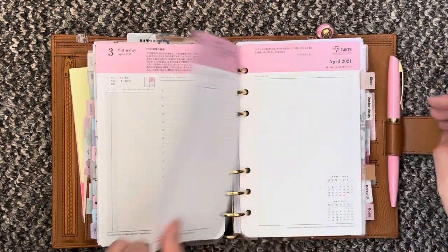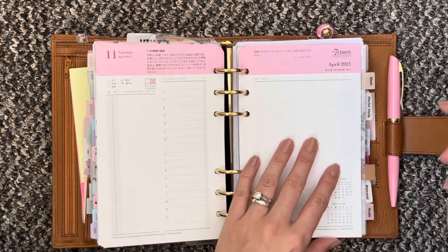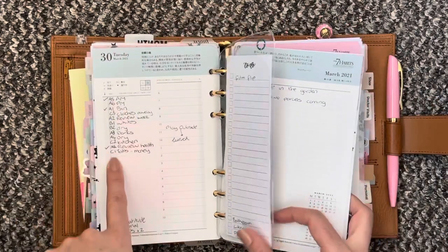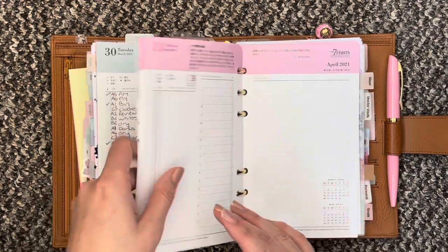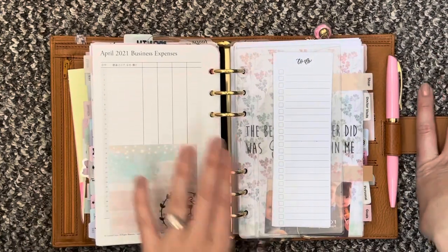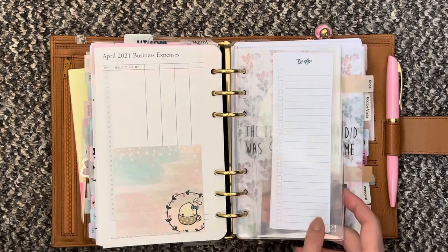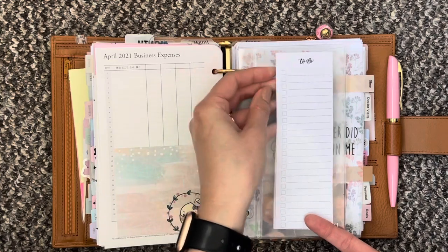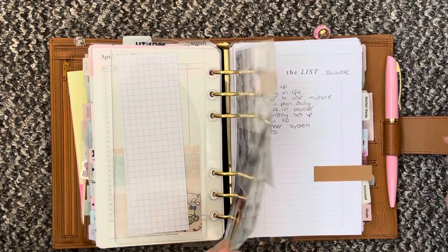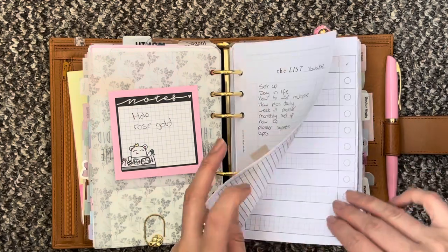I have been watching videos on the Franklin Planner system, so I am going to utilise prioritising the tasks, which you can see I have done down here. I'm still kind of getting to grips with that but I'm hoping it will really help productivity wise. I just have some sticky notes here from Create With Pen, and then I have another little Foxy dashboard just with some extra little pages for my page marker. Then I have my shop section with some notes here and a list for YouTube.